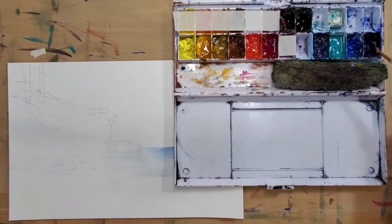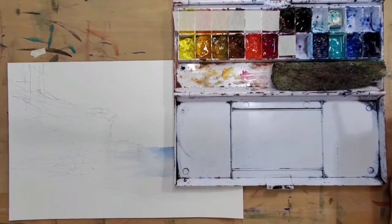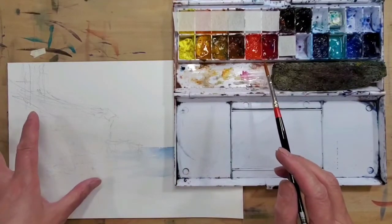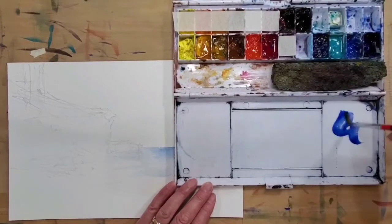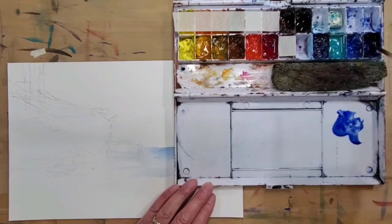My approach is, first, not to copy the photo, and second, to utilize the primary colors in my palette. The colors in my palette are very simple, but for darks I reach for the darkest primary colors I can get and then adjust the color temperature and color intensity directly on the paper when I mix. Usually I start with the blues — ultramarine blue is very dark at full strength.